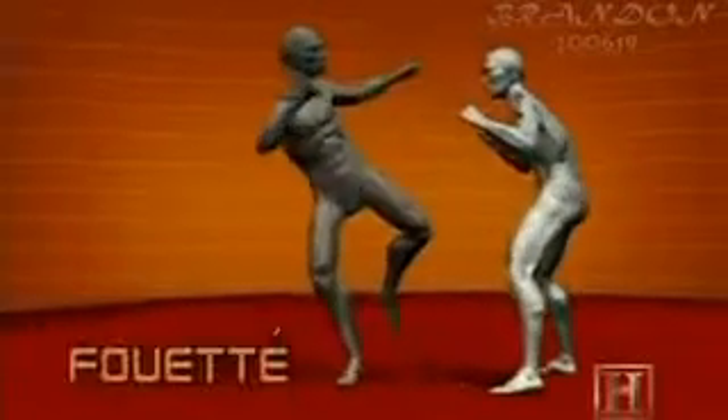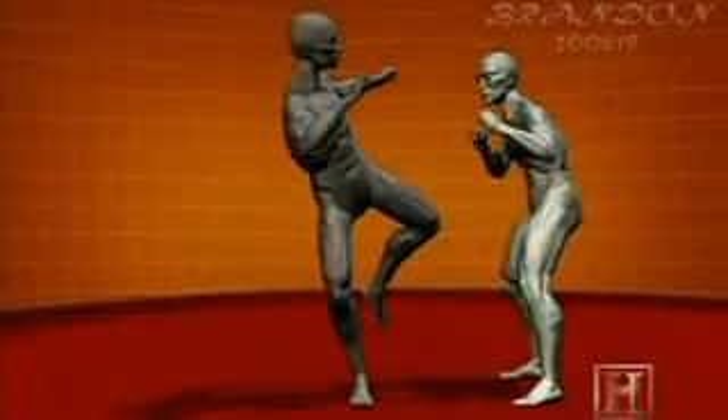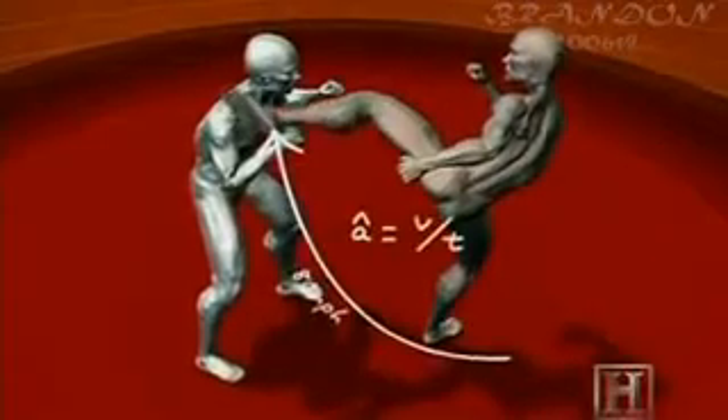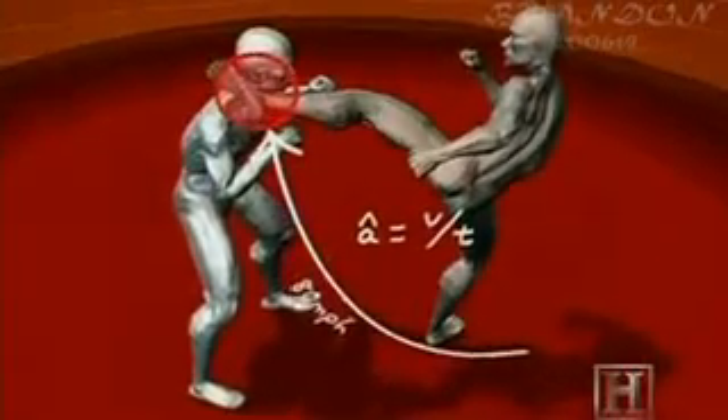This roundhouse kick is designed for maximum impact. With the powerful muscles of the thigh yanking the tendon over the knee, the foot accelerates from zero to 21 miles per hour in just one third of a second. Combined with the reinforced shoe, this kick can drive the nose bone back up into the brain.